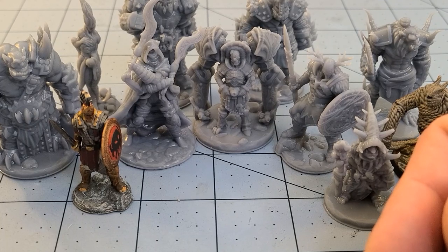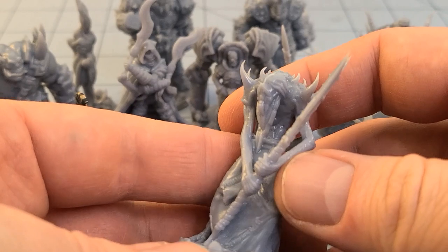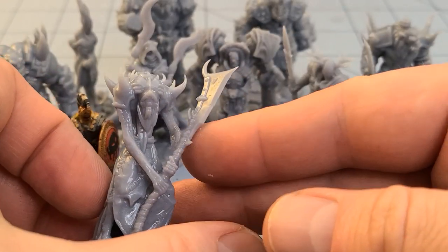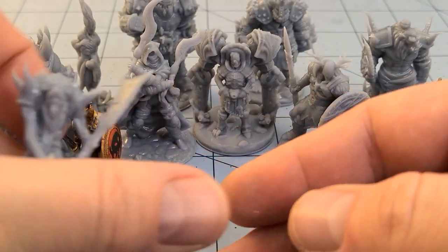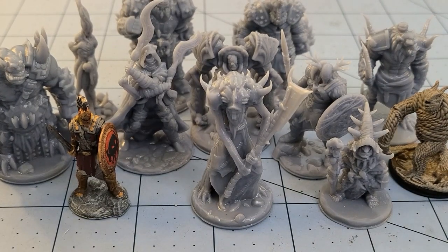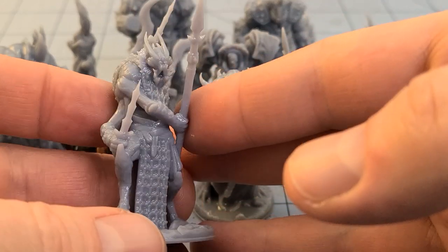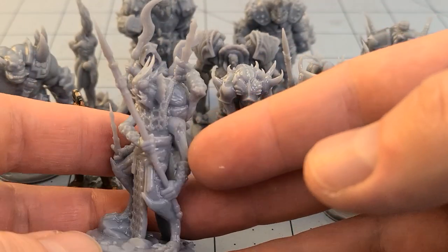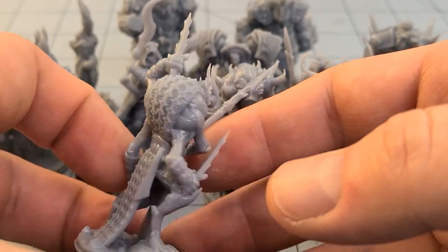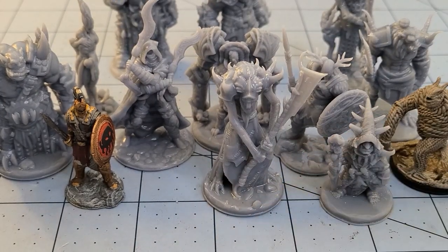Let's get into the weirder stuff. I believe this was called an Aether Hunt — it's a little bit shiny, insect-like, and a bit taller than an average human. And then we get into more of my kind of thing. This is, I believe, called a Zill Drone — much more insect-like, but with plenty of weapons and arms. You can really see the armor links.